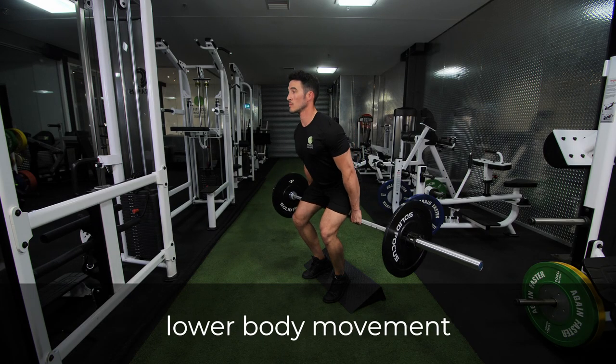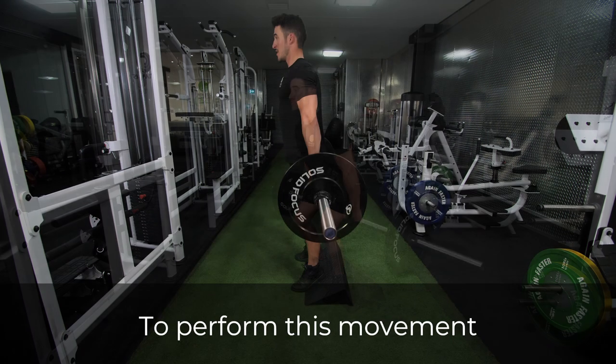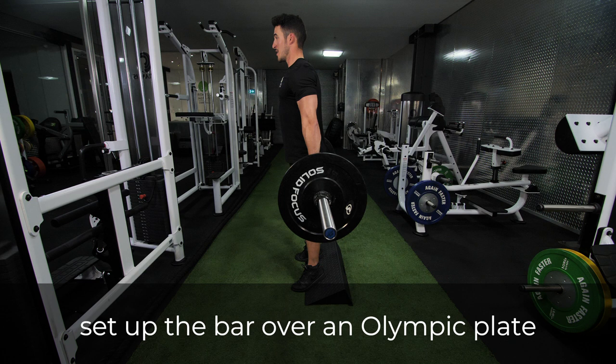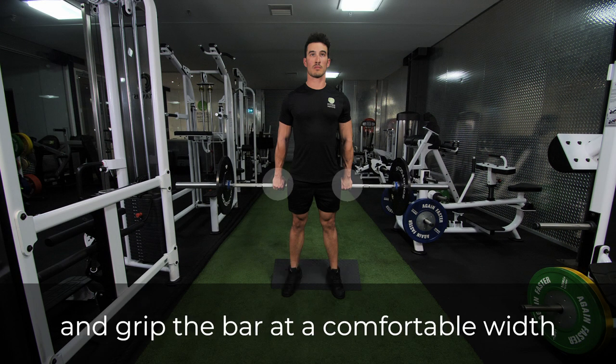The hack squat is an advanced lower body movement that will challenge your quads and core. To perform this movement, set up the bar over an Olympic plate or heel wedge, plant your feet shoulder width apart, and grip the bar at a comfortable width.